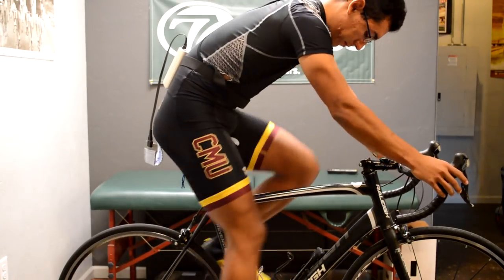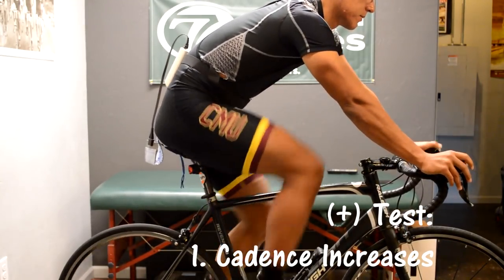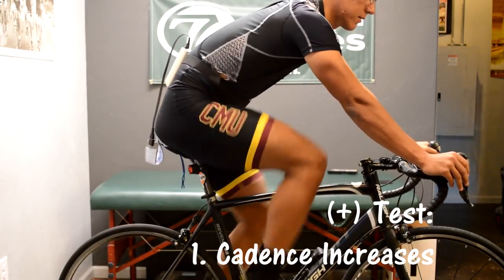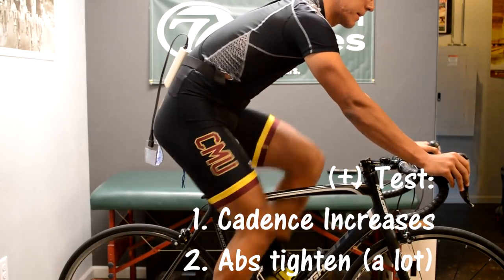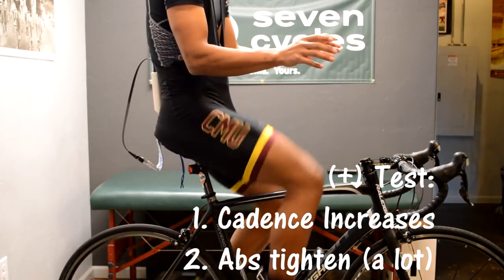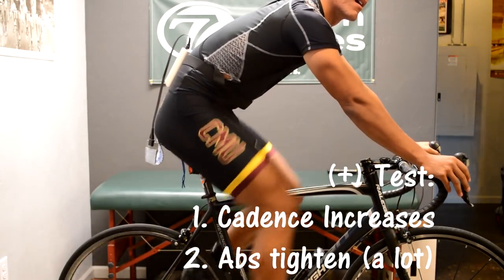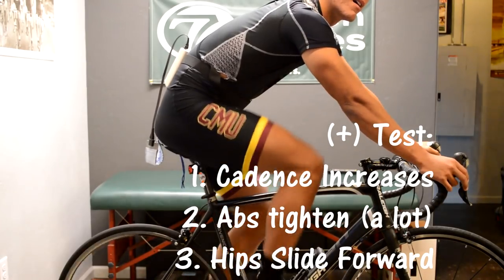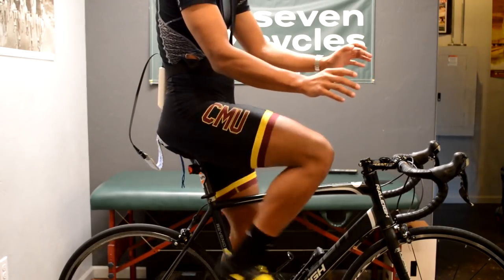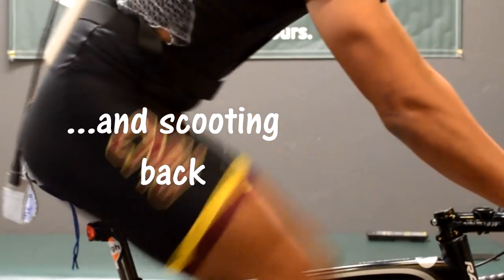What constitutes a positive test? First, your cadence increases noticeably when you lift your hands off the bars — in order to keep your torso from falling forward, your body will try to counterbalance by applying more force to the pedals. Secondly, you have to significantly tighten your abdominal muscles when you lift your hands up, in order to counterbalance the torso — the abdominals tightening anchor the torso from the ribs to the pelvis and prevent it from pitching forward. Number three, and this is the most common, is that you slide forward on the saddle. If they don't notice their initial shift forward, they will notice that when they put their hands back on the handlebars, they have to shift their hips back in order to get in their regular position on the seat.